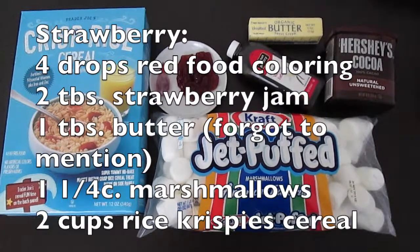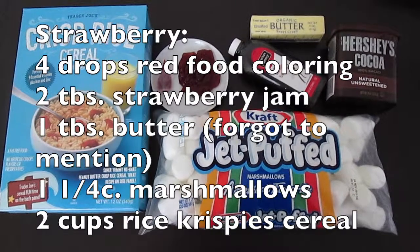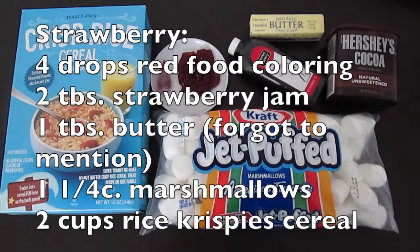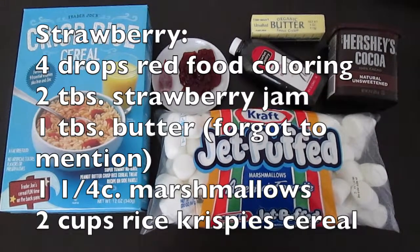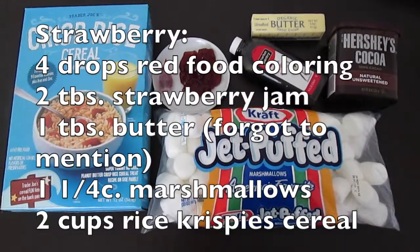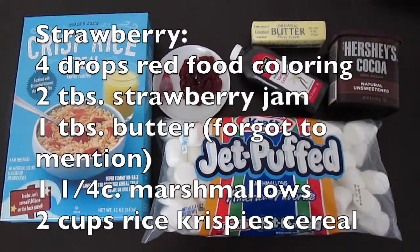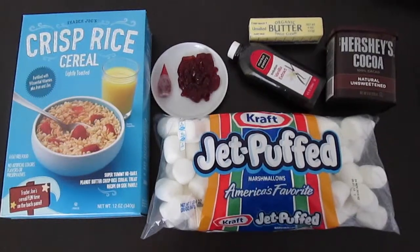And for our last layer, the strawberry layer, we will need four drops of red food coloring, two tablespoons of strawberry jam, one and one quarter cup of marshmallows, and two cups of Rice Krispie Treats. Let's begin!